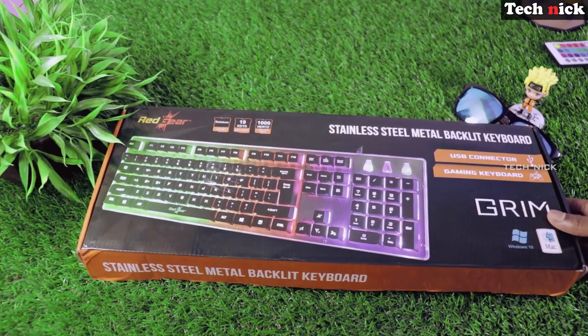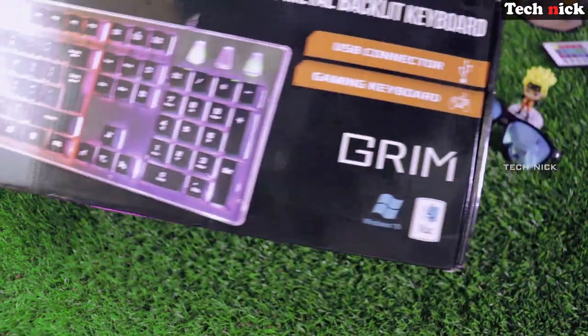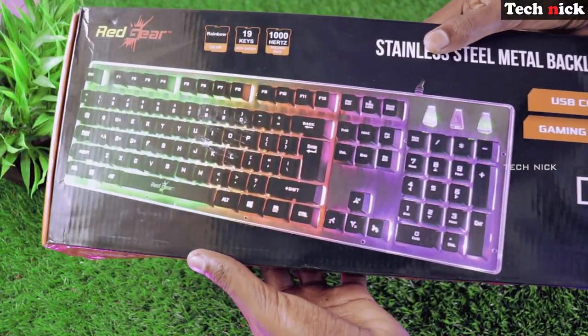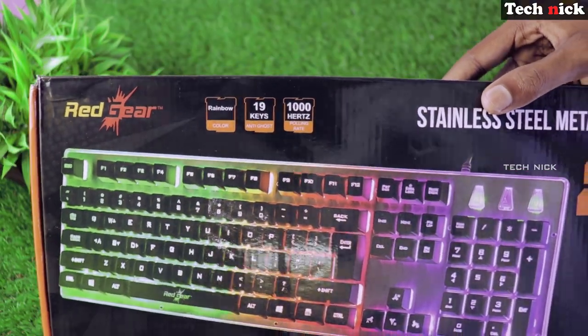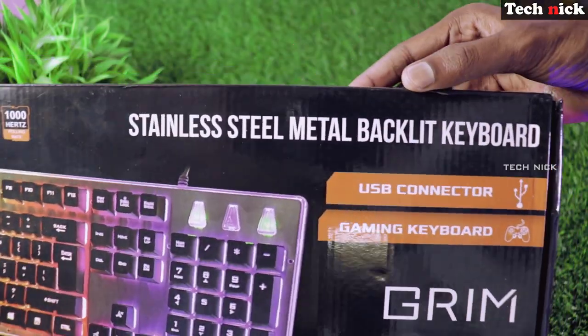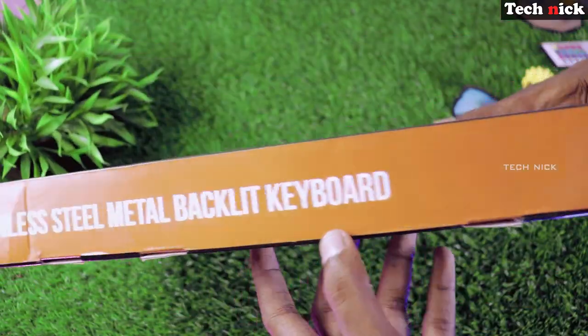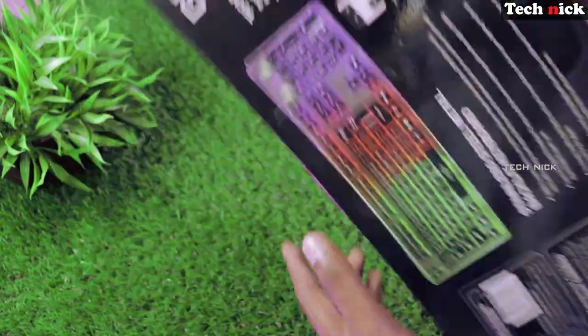This product was ordered on Amazon. The packaging box is decent. On the front side, you can see the main features of this keyboard. Redgear — this model is the Grim model, a stainless steel metal backlit keyboard. It has 19 keys, 1000Hz polling rate, and 20-key rollover.